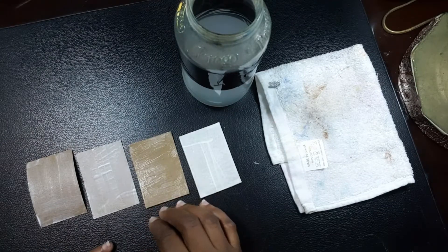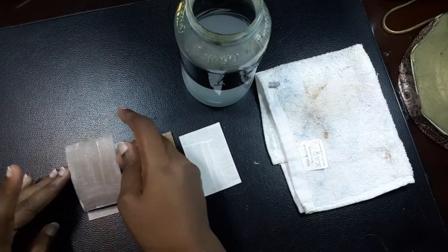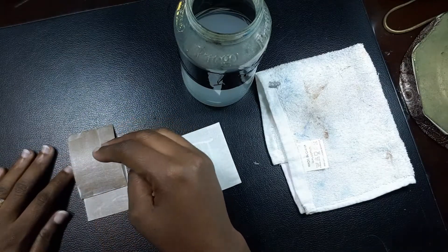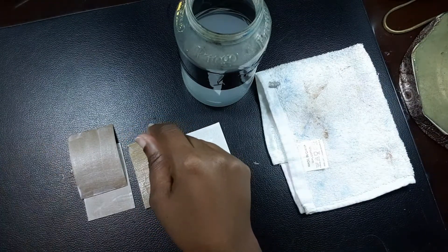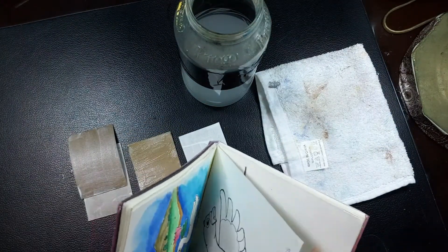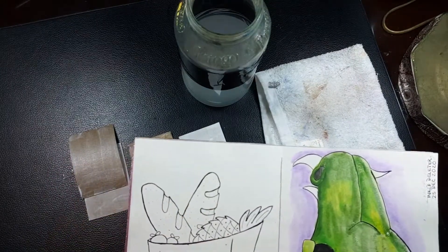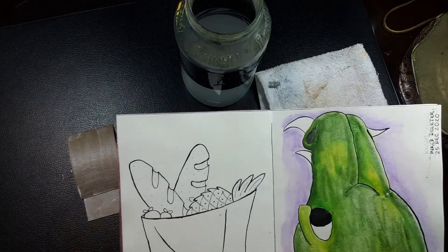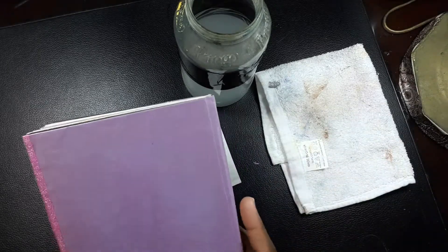I really do want to use that watercolor ground to test the extent of it. I have some canvas paper I want to test it with as well. I did put some watercolor ground in this sketchbook here — I drew the illustration and then put the watercolor ground on top of it. It did dry transparent on this paper.